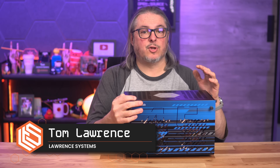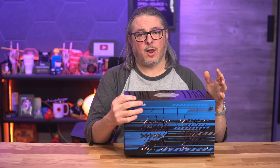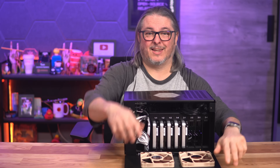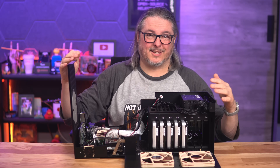Tom here from Learn Systems, and today we're talking about something that might be a little overkill for some but absolutely perfect for others: the Homelab series of NAS servers from 45 Drives. And I just love the way this thing opens, so let's get started.